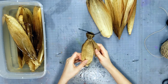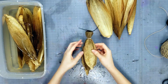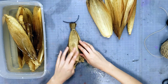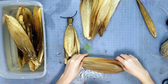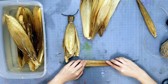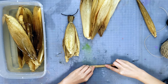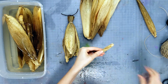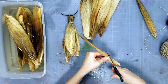So now we kind of have the basic shape. Next we're going to make the arms. Take another one of your corn husks and just roll it up. If you don't want all the extra material, cut that off — I'm going to cut it at an angle a little bit.